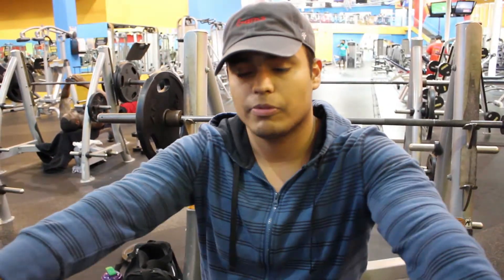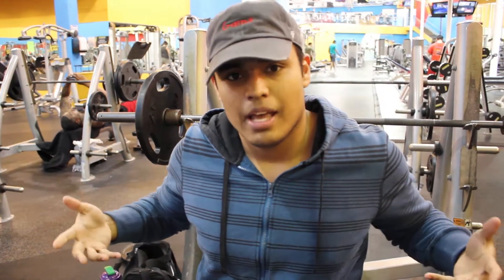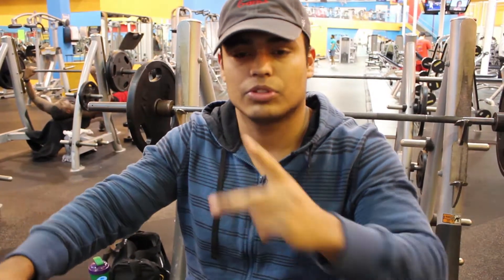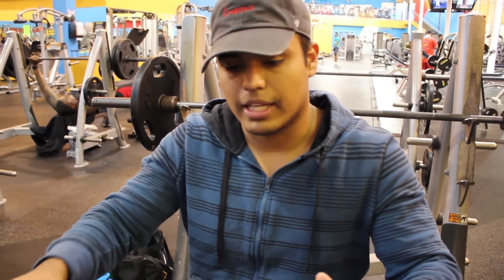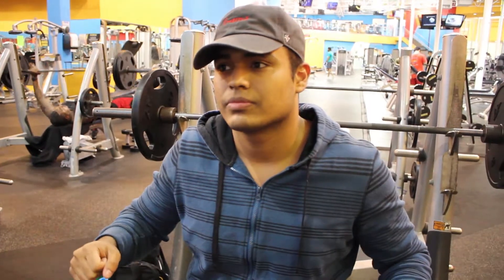So here's what to do: take the bar off the rack, and once you're set, go down slowly, keeping your hands even on the bar, then press up. Do that for eight reps, two sets total. Then increase the weight and keep focusing on keeping it slow and even on the way down and up.